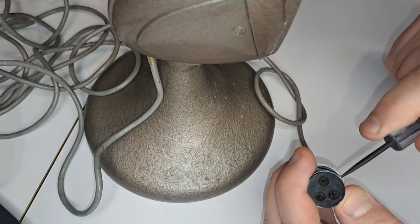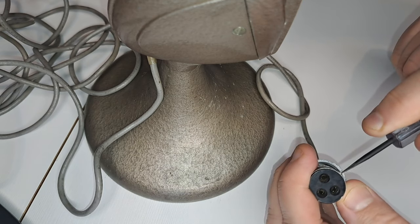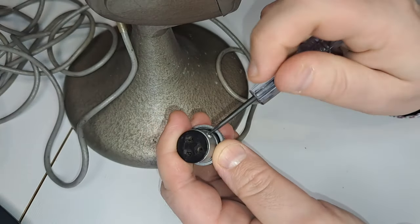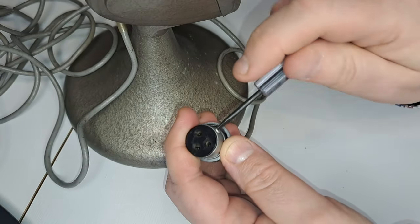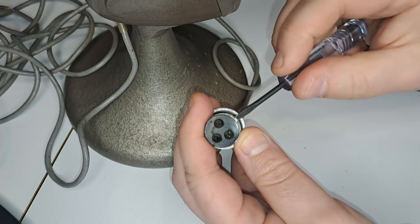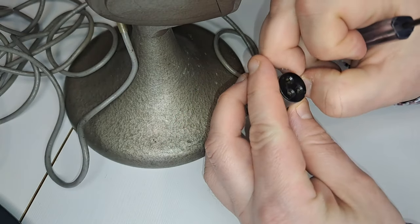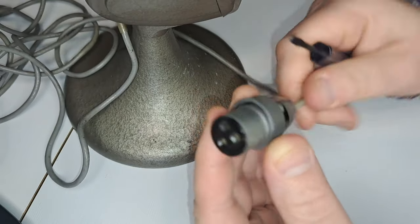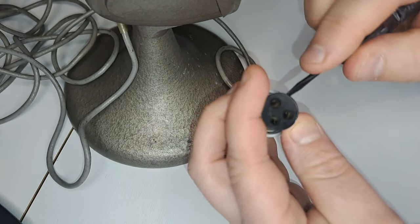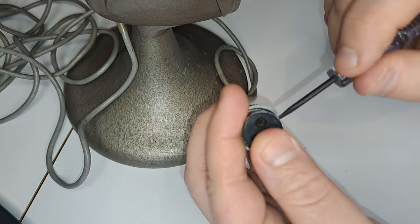Are we done? No — because look at this strange connector. It looks kind of like an XLR but it isn't. I've been spending a lot of time on the internet trying to figure out what connector it is, but it seems the official name is simply a Philips microphone connector.